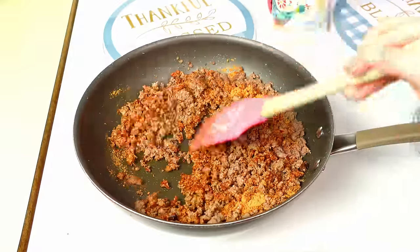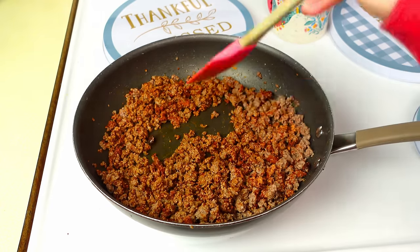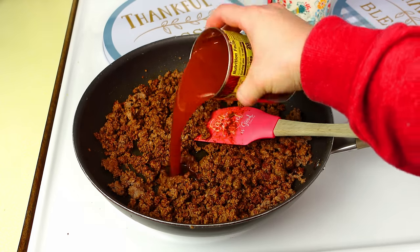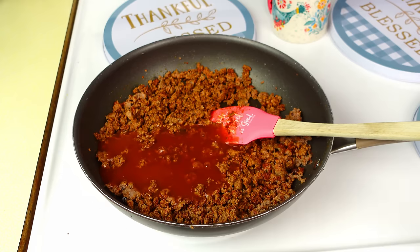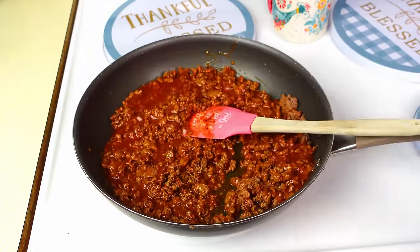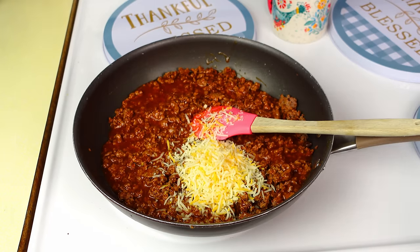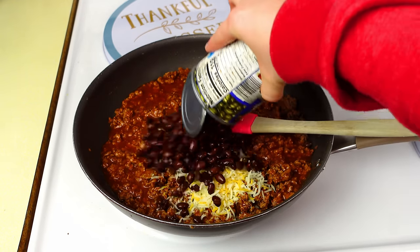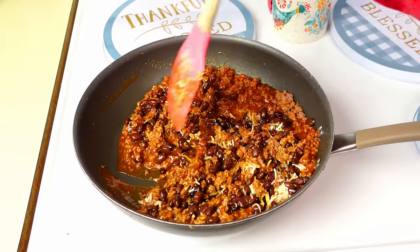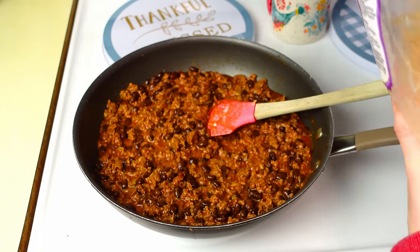Whenever I make beef enchiladas I always forget the taco sauce and go straight to the enchilada sauce, so don't skip this step — you will definitely taste the difference. I need one 10-ounce can of red enchilada sauce, and it has to be Old El Paso because I've tried other sauces and they just aren't good. I also add about three-fourths cup of shredded cheese, black beans, one can of Rotel, and about a cup of corn.